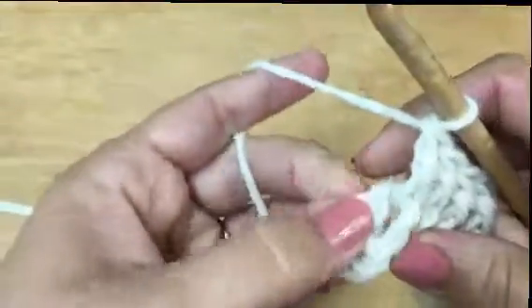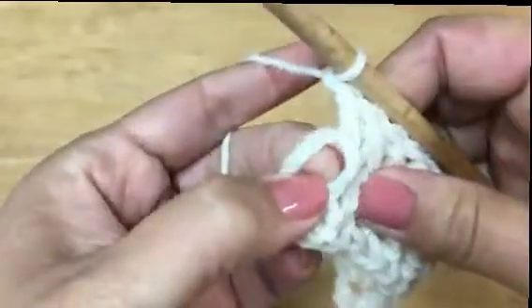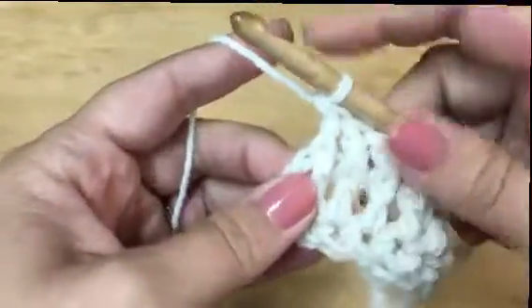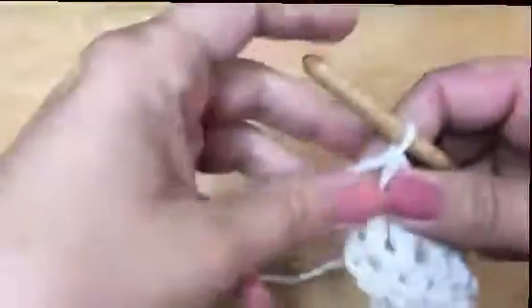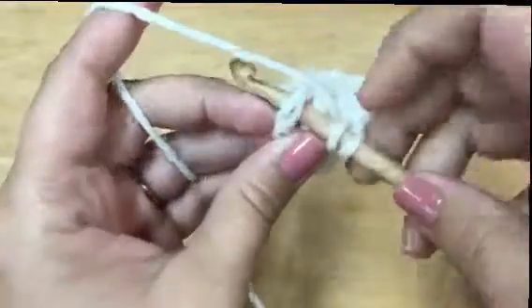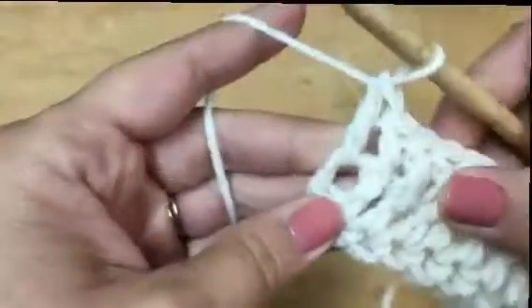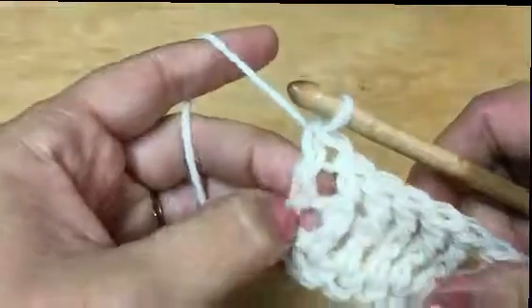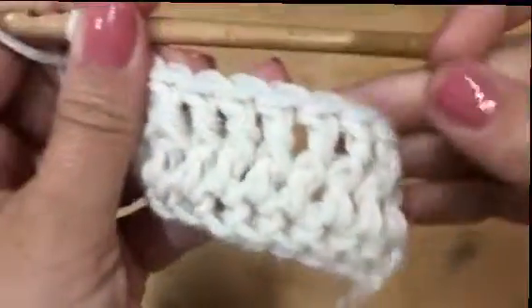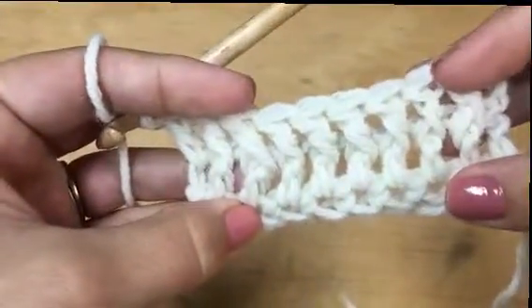Continue working across the row. At the end you'll have a chain three — what I like to do is wrap and go right in the big hole created by the chain, pull through two, pull through two. It just gives you a double crochet at the very end, and you'll have the same at the other end with your chain. That was the front post row.